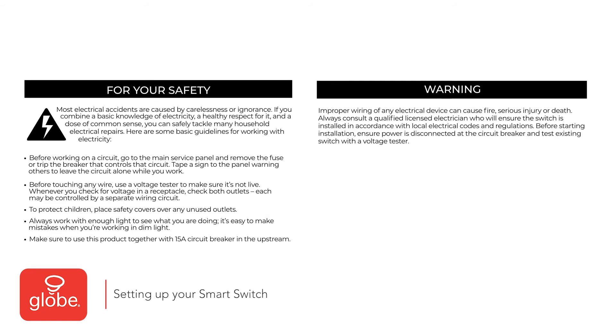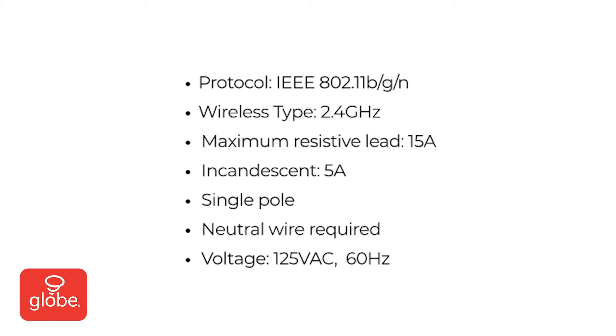Setting up your smart switch. Please note the following warning and consult a licensed electrician before attempting installation. Note the following specification requirements before installing the switch.